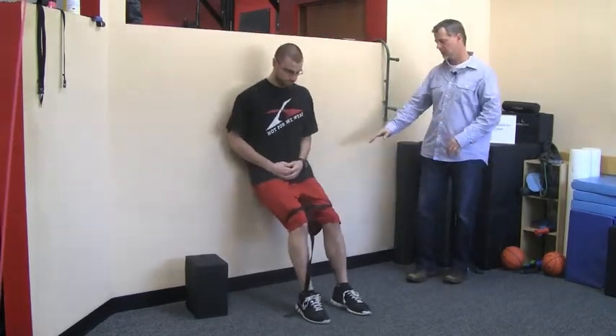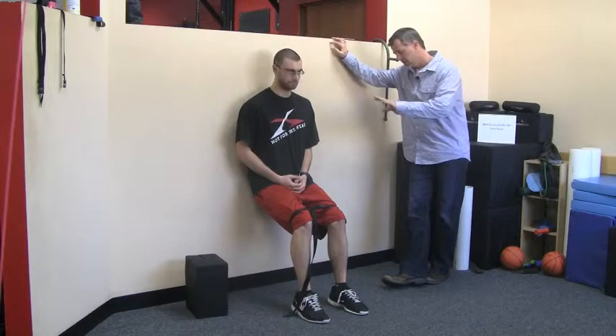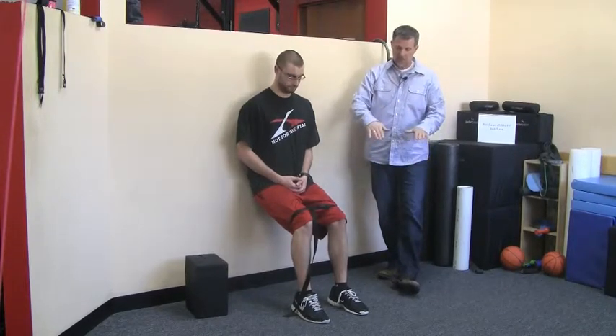So Chris is going down into this squat position — a lot of people have done this, but the way we're going to do it is a little bit different. Chris is against the wall, his low back is completely flat, which is going to help neutralize the pelvic tilt. He's going to keep the weight toward his heels, and then in this position he's going to press out against the strap and do repetitions.